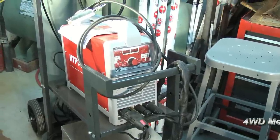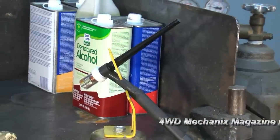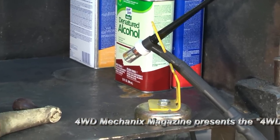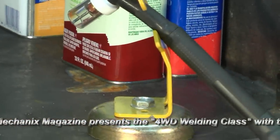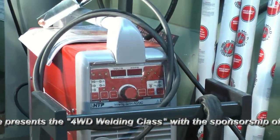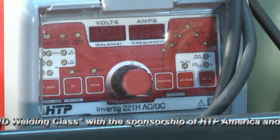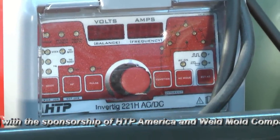TIG welding is at the pinnacle of our welding processes. TIG welding is best known for its use in aluminum and aircraft welding and welding of special alloys. TIG welding is in process very similar to our original oxy-acetylene welding. The HTP 221 machine is the ideal TIG power source for aluminum welding, steel, and alloys.